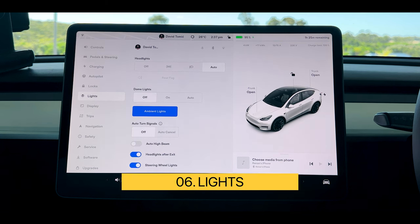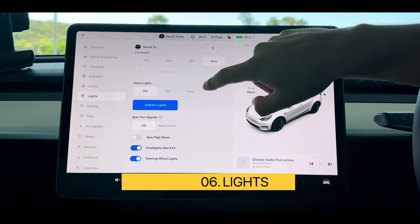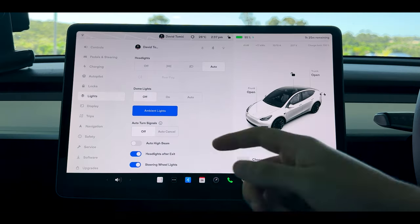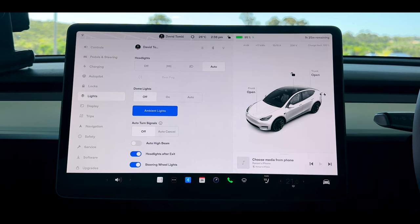Next we have our lights. Headlights should definitely be on auto. Dome lights are the two lights up in the vehicle — I don't actually like them turning on when I get into the car because the screen is so bright, so I have them off. I do have the ambient lights turned on, and my auto turn signals off. This is a recent update where Tesla automatically turns signals off and on if you've left them on a little too long.